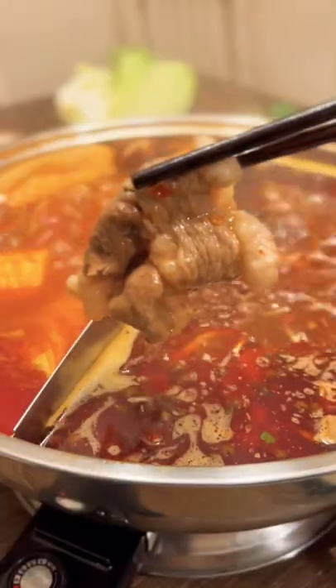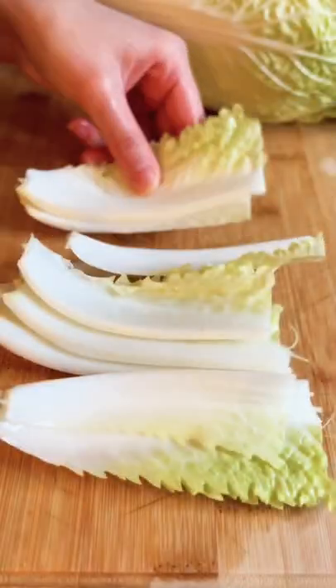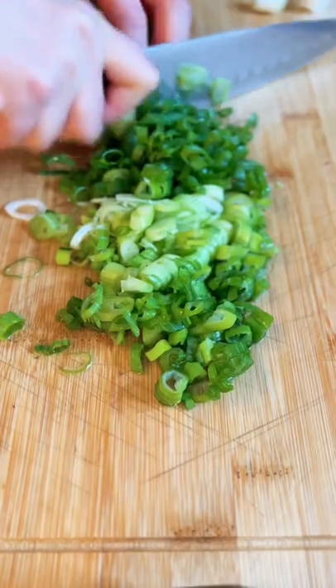As a passionate cook who is from the hotpot capital of China, hotpot has always been my favorite food. If you also happen to be a big fan of it but don't quite know how to make hotpot at home, I have a perfect solution for you.